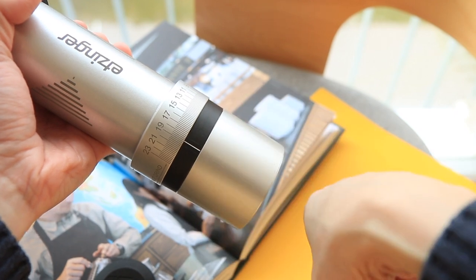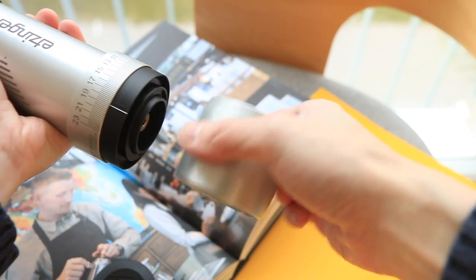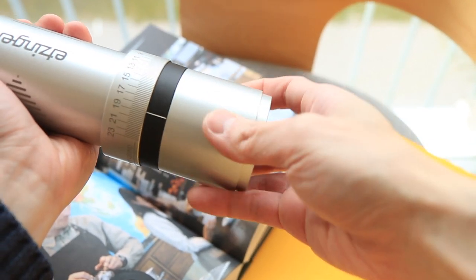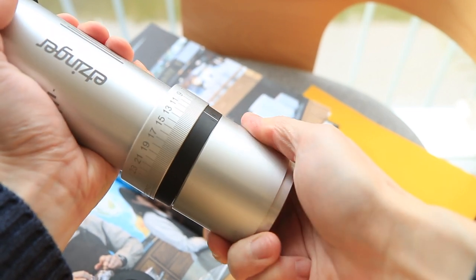Having the grind settings on the outside also makes it easy to switch between brewing methods. Its magnetically attached jar doubles as a tool for adjusting grind sizes, although it's usually sufficient to turn by hand.